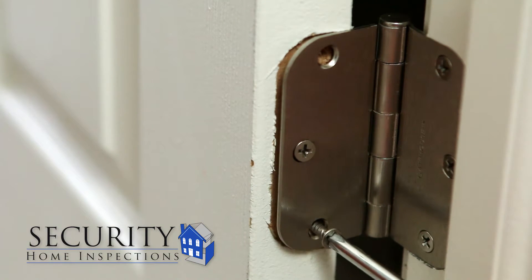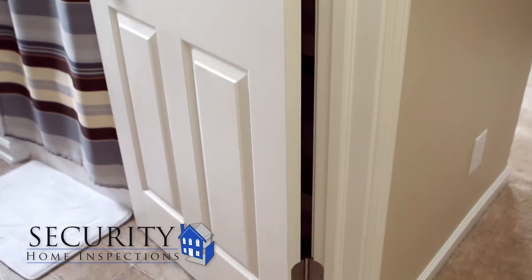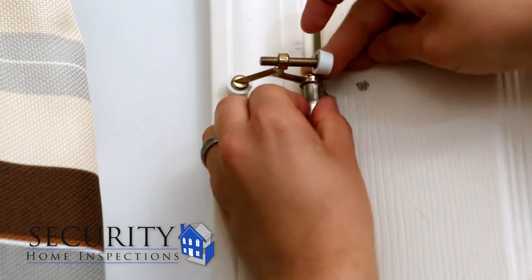Sometimes the holes will not line up directly. This is okay, because as you begin to screw them in, they will pull the door into place. Repeat these steps for each hinge as you work your way up the door. If you had a hinge pin doorstop installed on your old hinges, make sure to install it on your new set.